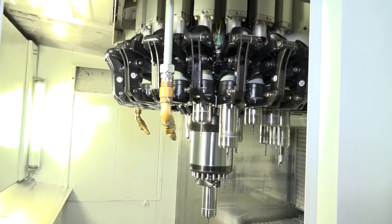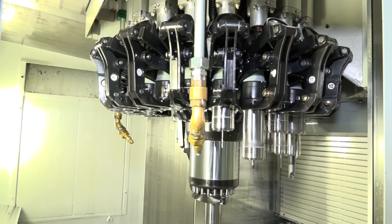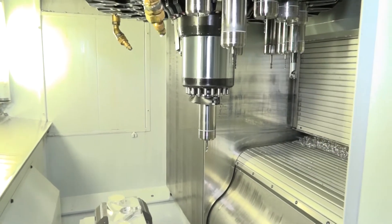The first thing to point out is the tool changer on this machine. It's a basket-type tool changer, and you can change the tool in less than a second — that's a result of not having to move the X or Y axis, so the tool change is less than a second.